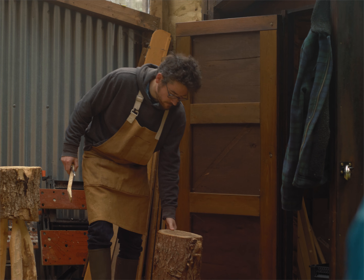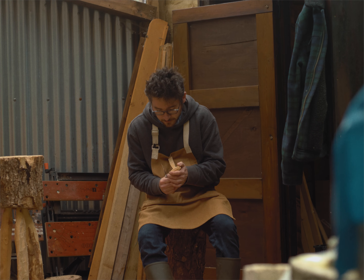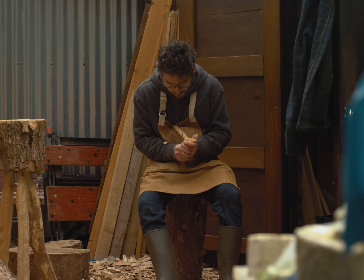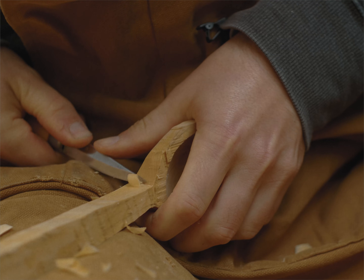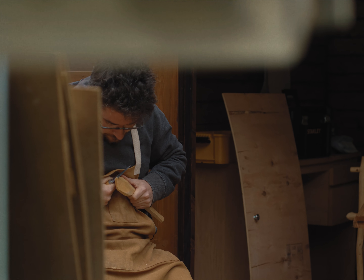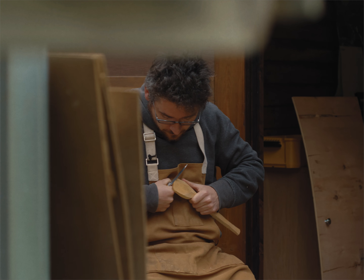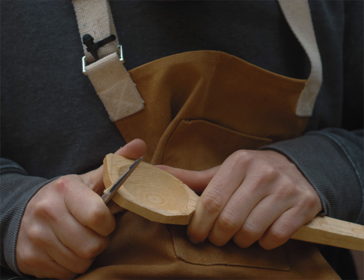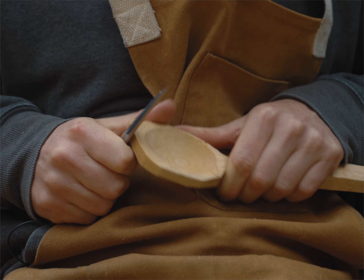It takes probably about half an hour to 45 minutes to do the initial axe work, and then anywhere between an hour and two hours to do the knife work — it varies from spoon to spoon. If you're making a smaller spoon it obviously takes less time, but I've found that the more accomplished I've become, the quicker I've been able to make them. I've found more efficient ways of working.